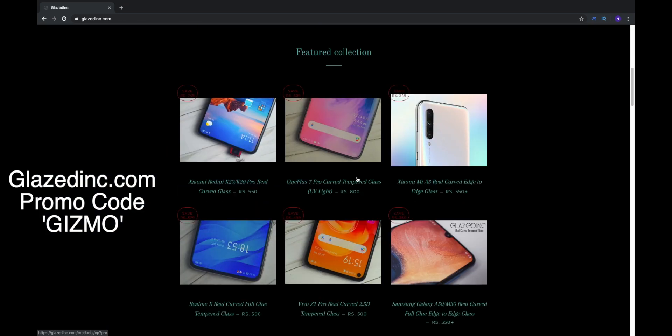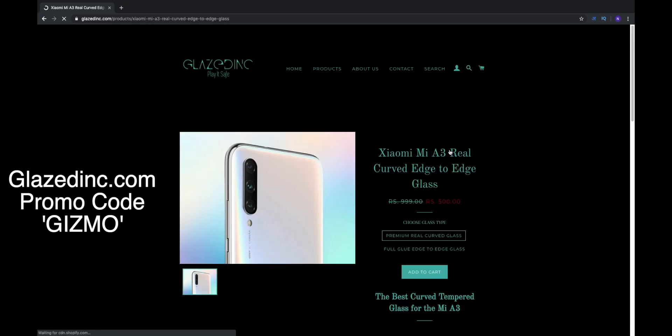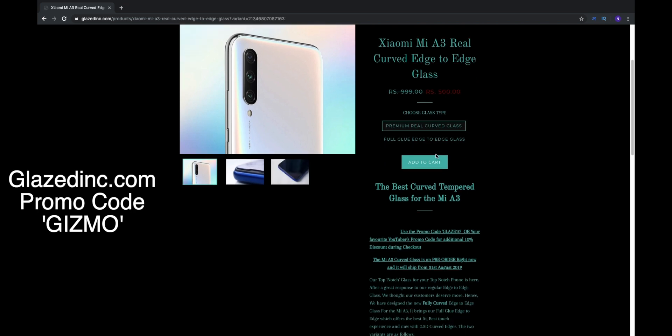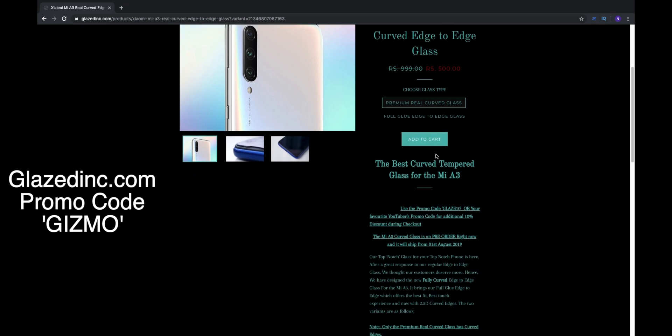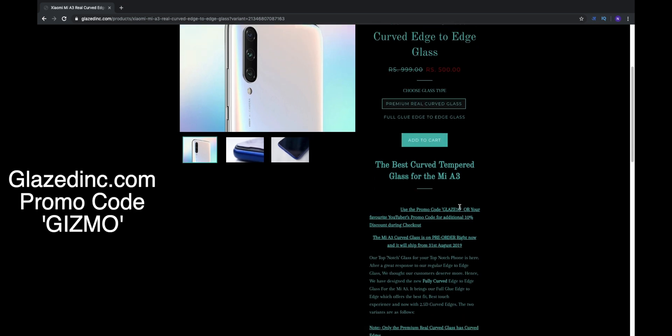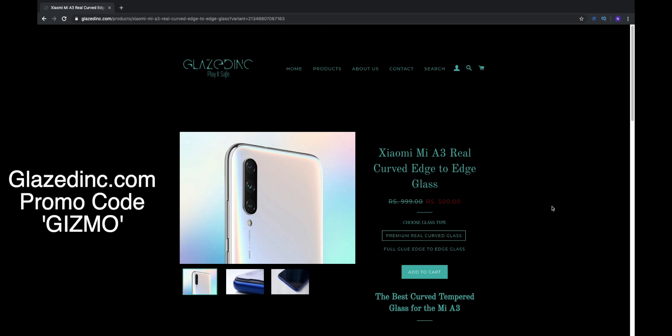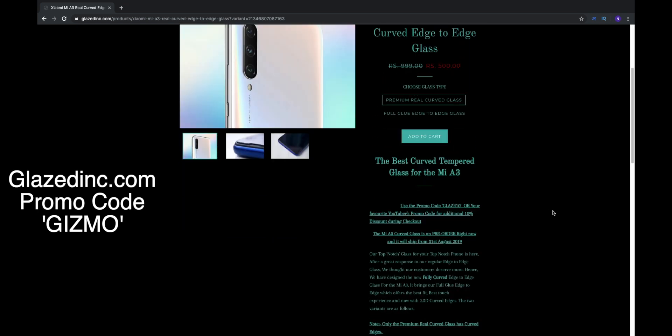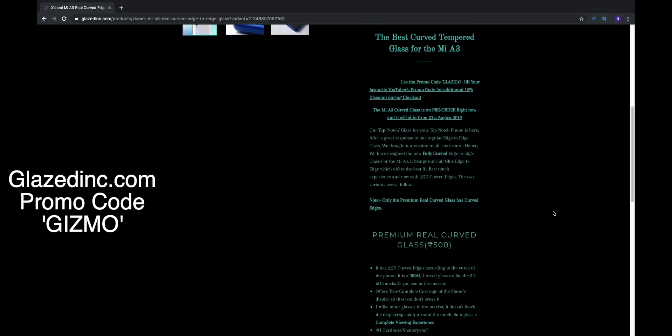Before starting this video, I'd like to give a shout out to my friends over at Glazedink.com. These guys have one of the best tempered glasses in India. Their 2.5D real curved glass is one of the best I've ever used on a smartphone, and they have it for the Mi A3 as well. All of my phones have their real curved glasses and I'm really happy with the quality. Do check out Glazedink.com and use the promo code GIZMO to save 10% on your order.